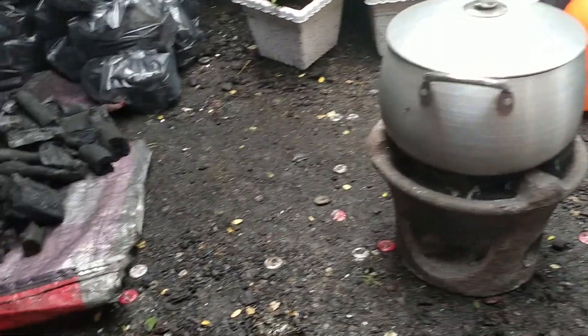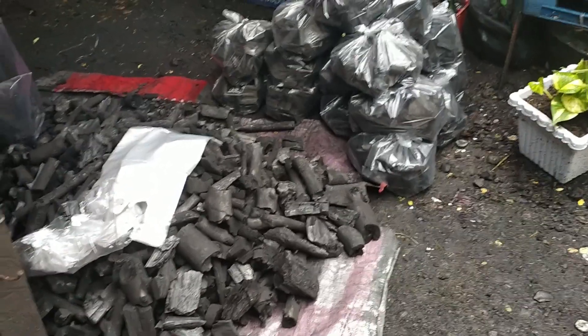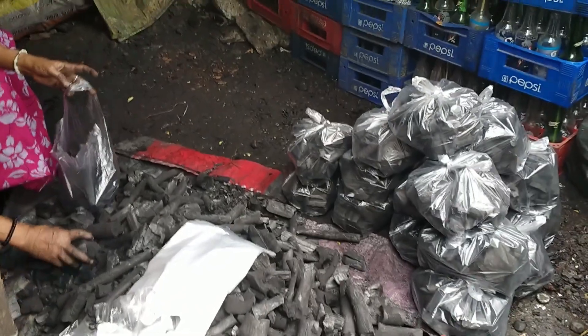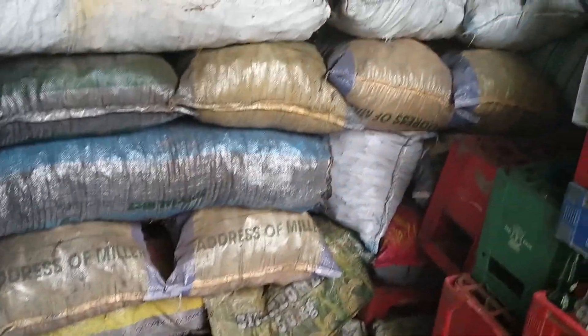Ito po, nagre-repack po kami ng uling ngayon, mga kasimpleng tendero-tendera. Dahil ito po ay nakakatulong sa ating pagtitiipid, lalo na sa panahon ngayon. Ayan po ang mga uling, mga kasimpleng tendero-tendera. Ayan po sila.